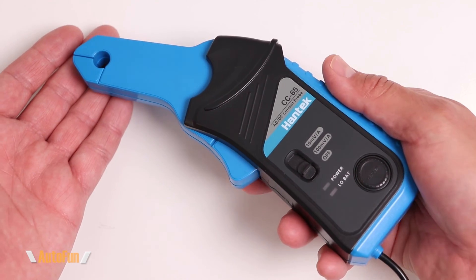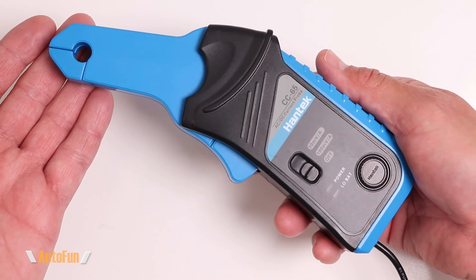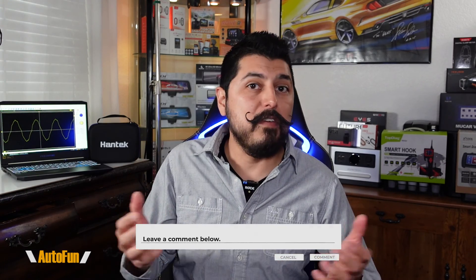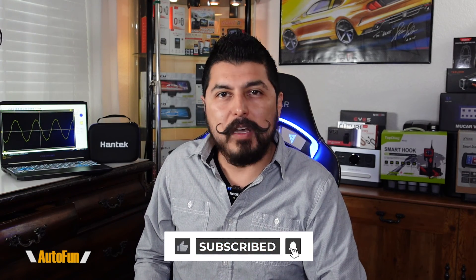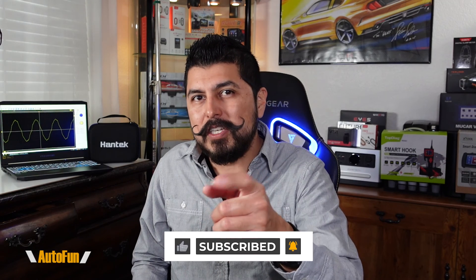Hantech also has a current probe available which adds more capability to this oscilloscope. Overall, for its price point and portability, this oscilloscope packs a punch in terms of features. Links to the oscilloscope and the current probe are in the description below. If you have any questions, leave them in the comments, and if you found this video helpful, hit the like button to support the channel.